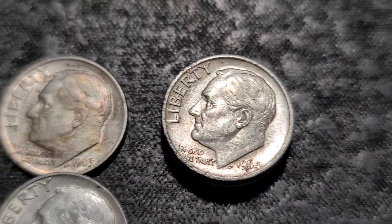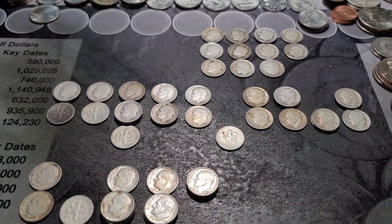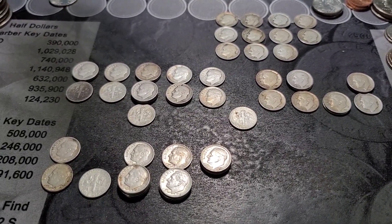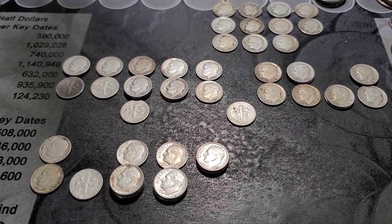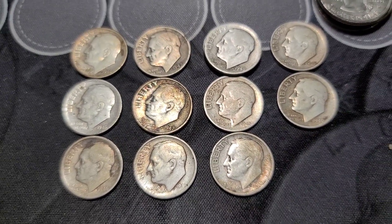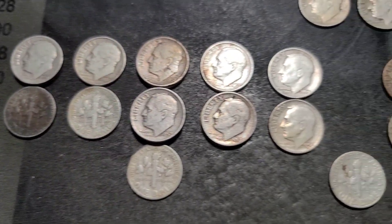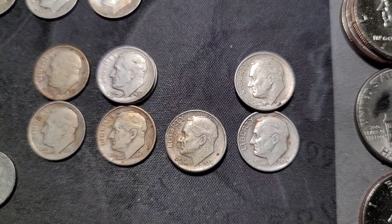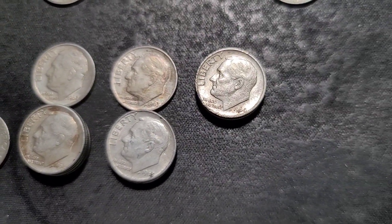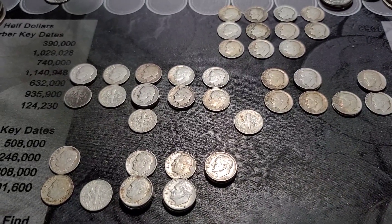Let's get into the 64s. The 64s were all Philly. Let's get a wide shot of what we have. So we have every year and a good variety of mint marks. Unfortunately, no mint varieties, but a couple of lamination errors. Not bad — we have our 40s, 46 through 49, our 50s, 50 through 59, and our 60s, 60 through 64. I'll take it — $45 for that roll, every year. That's awesome.